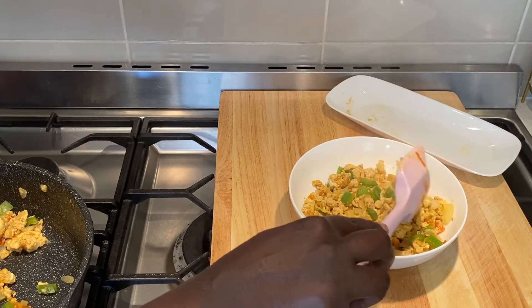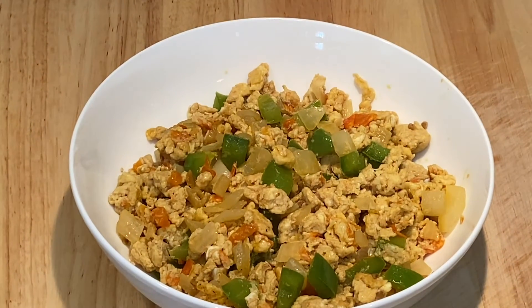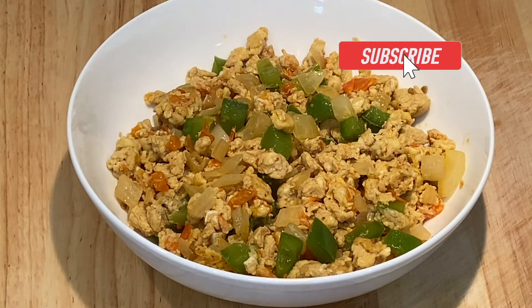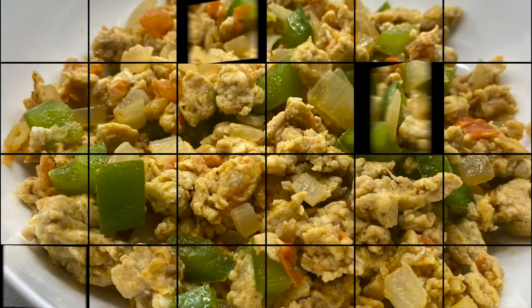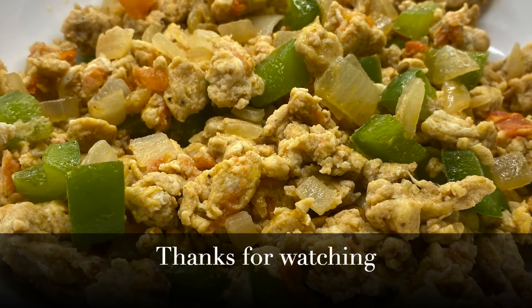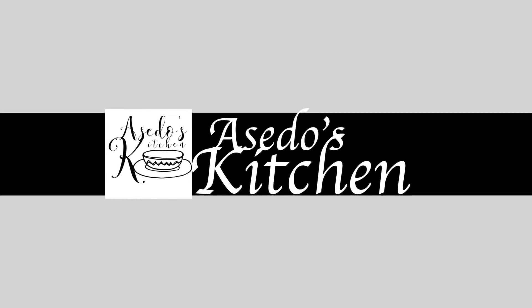If you like this recipe, please share the video. For more simple recipes, don't forget to subscribe and click on the notification bell so that you're notified every time I post a new video. For questions, comments, or suggestions, please write them down in the comments section. Thanks for watching and see you all in my next video.